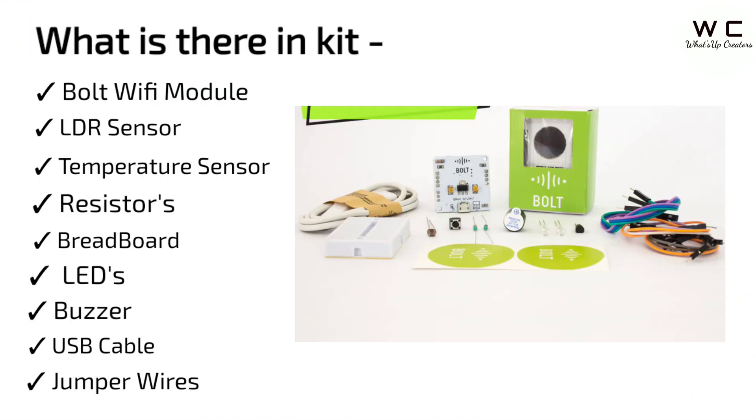What is there in the kit? The Bolt Wi-Fi module, LDR sensor, temperature sensor, resistors, breadboard, LEDs, buzzer, USB cable, and jumper wires. These are the things that are present inside the kit.